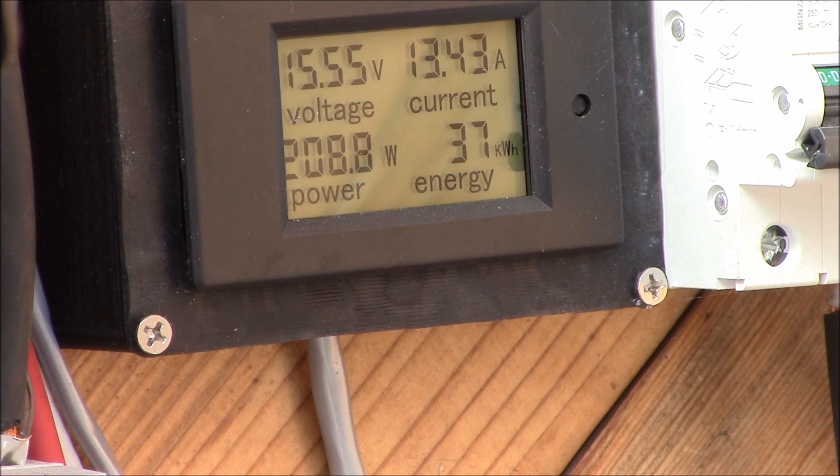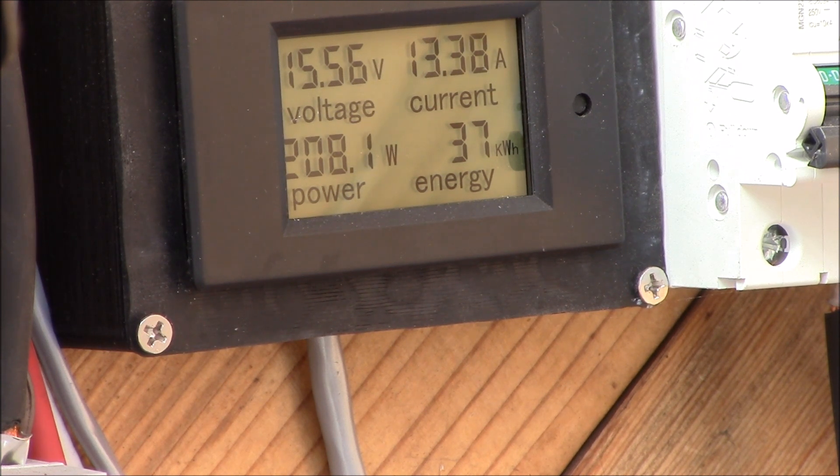Here's my DC power meter. We're doing 15.55 volts and 13.43 amps — 208 watts that we're putting into the power inverter. That's power going into the inverter to produce the AC power.